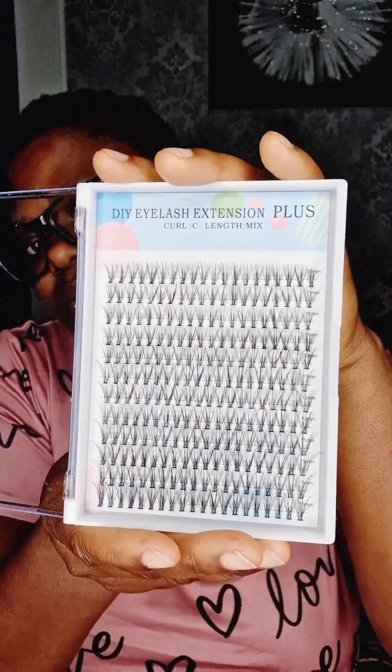This particular one is what we get for Africa. It is very strong — if someone really knows what they're doing, they can carry it for one month or two weeks. When I fix this eyelash in Nigeria, it can last a month, two weeks, or three weeks anyway.